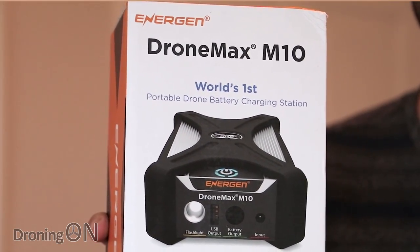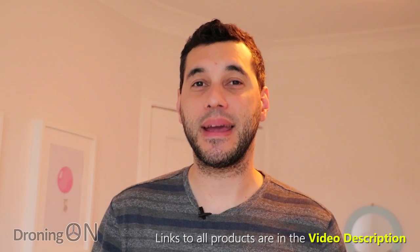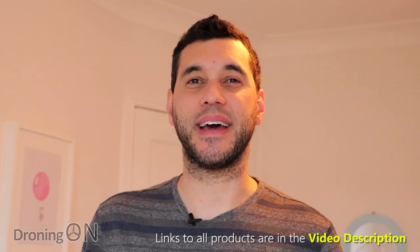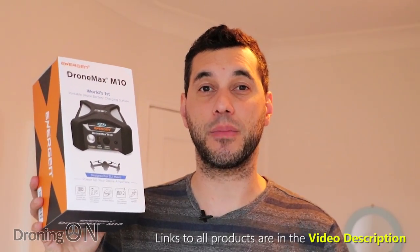I'm Ash for Droning On and we've been sent the DroneMax M10 from a company called Energen. It will charge up to two batteries simultaneously and it will do so quicker than your car charger, the mains charger, even your transmitter and other USB devices. It's even got a flashlight. In this review we're going to test it out fully and see if it lives up to its claims.